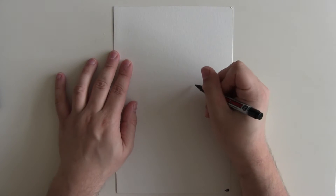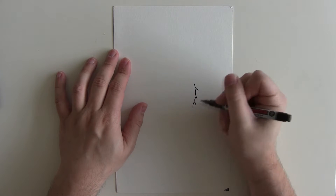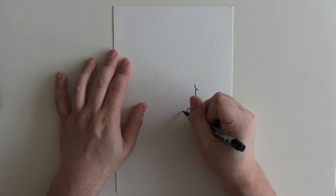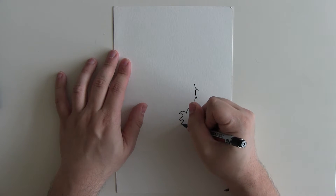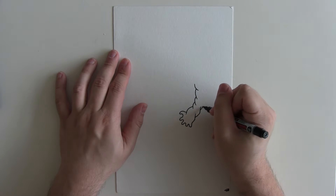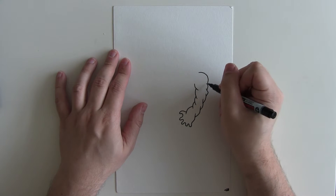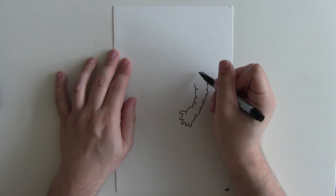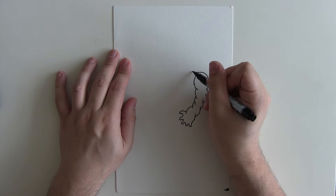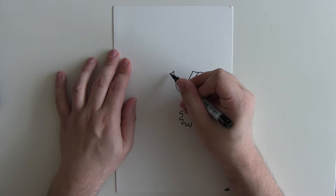Hello everyone and welcome to How To Draw. My name is Kelpin Kingsley and today we're going to be drawing one of the new Netflix superheroes, set in the Marvel Cinematic Universe. Today we're going to be drawing Luke Cage, who debuted on Netflix at the end of September.